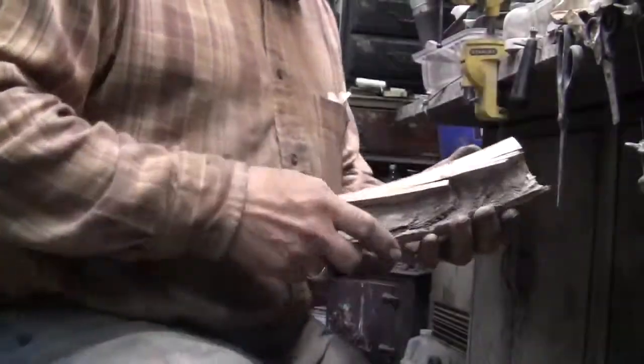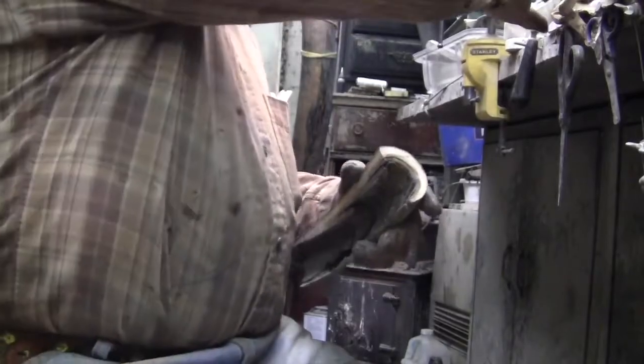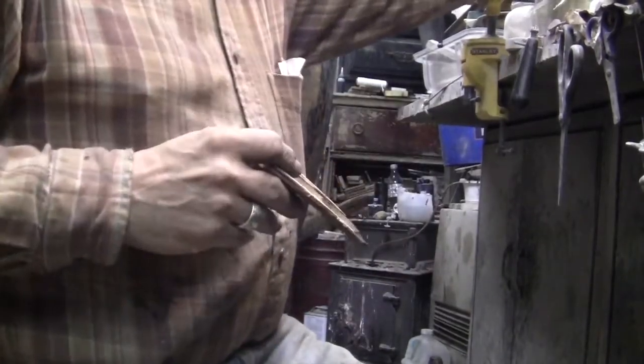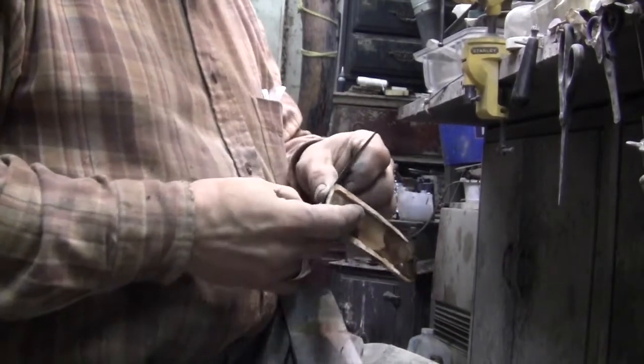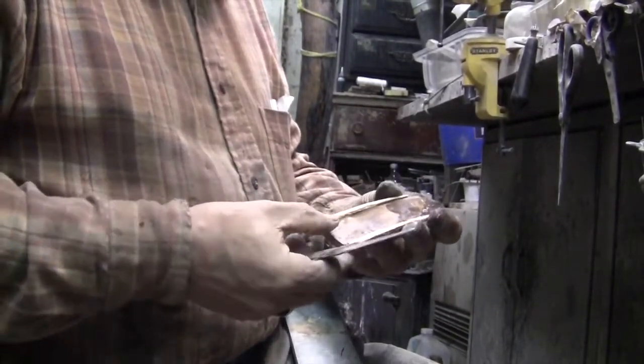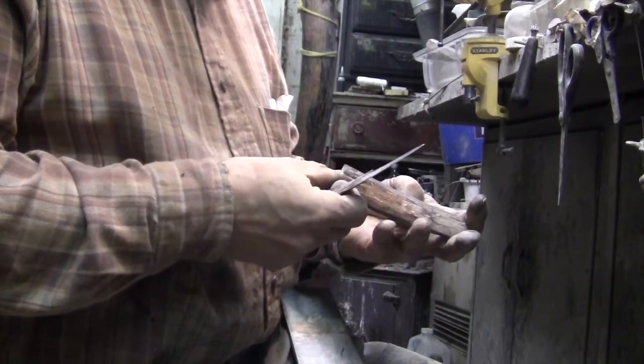I'm Miles Martin and I'd like to show how I make a mammoth ivory knife sheath, just the basics. First I select a curved piece of ivory as you can see, and I grab another piece already done and put the knife in temporarily to see if it's even going to work.